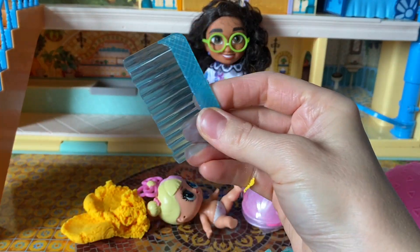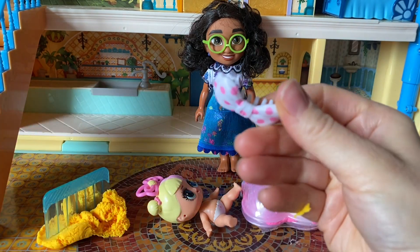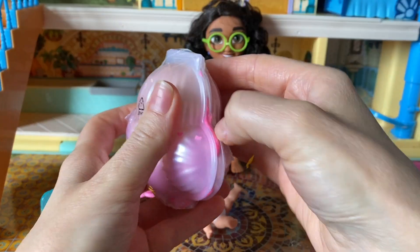Okay, now we have a cutter here for our kinetic sand. Let's see what else we have in here. Oh, we have a nice bow for her hair. Excellent. And now let's open and see what we have inside here.